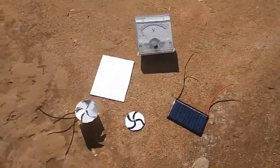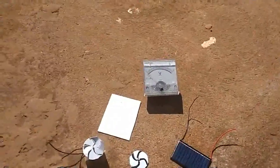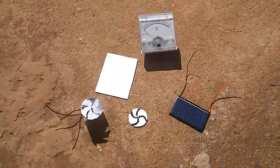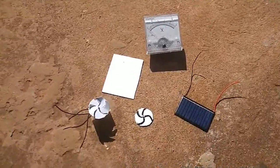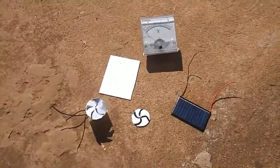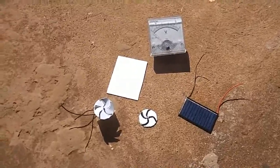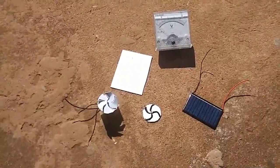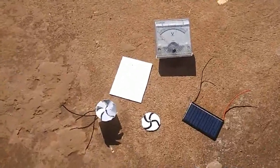Today we are treating power supplies as done in grade 8. The power supply we are treating today is the solar cells, or solar energy. Recall there are quite a number of them — you've got your power stations, your DC power supply in the form of cells and batteries — but today we are concentrating on the solar cells.